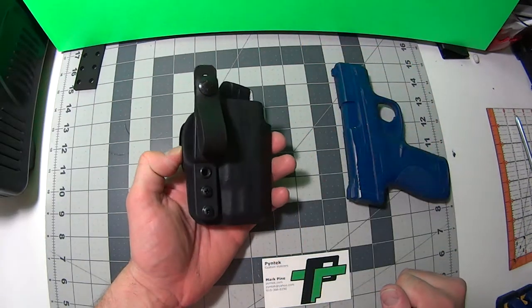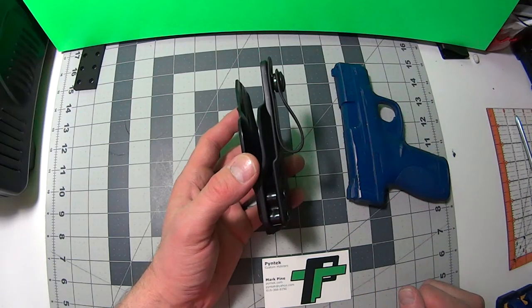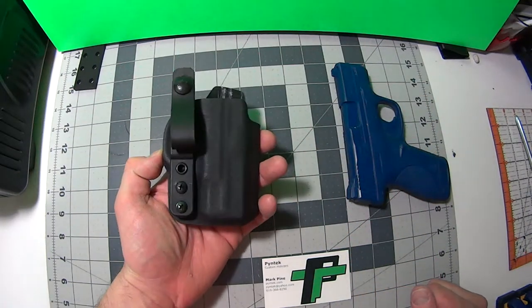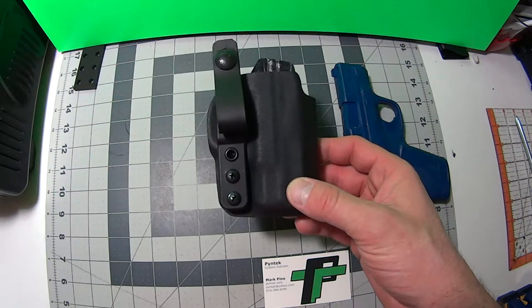I like to wear it appendix style, but you can also wear it anywhere else on the waistline. I'm going to give you guys a quick little view, then I want to disassemble and show you the hardware.